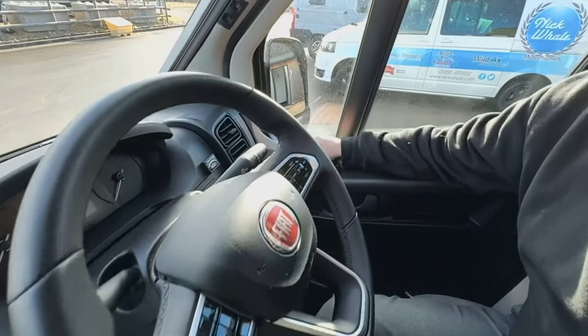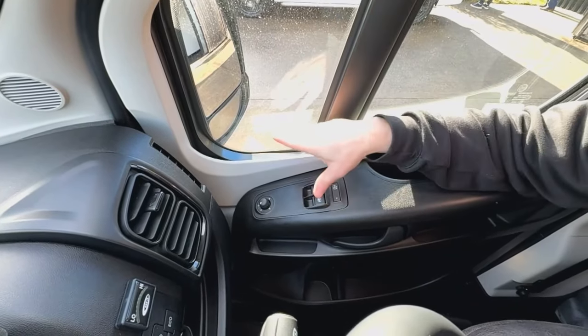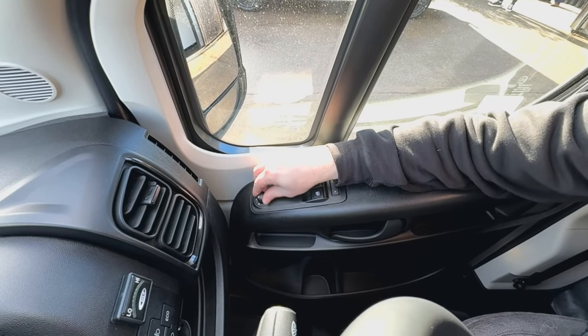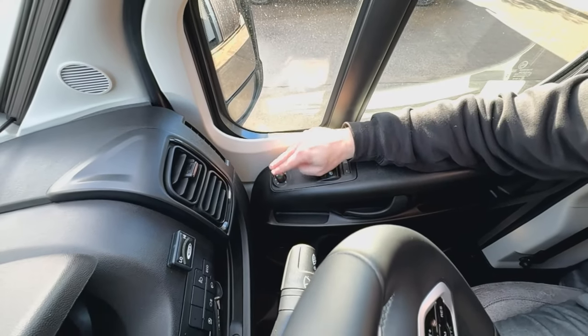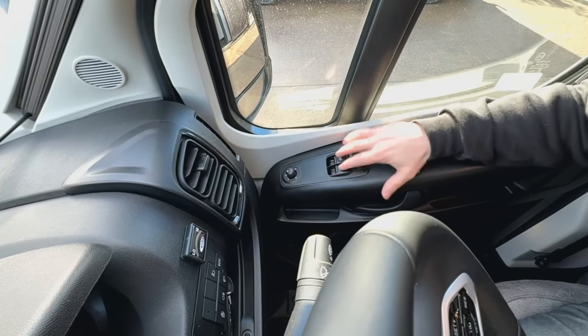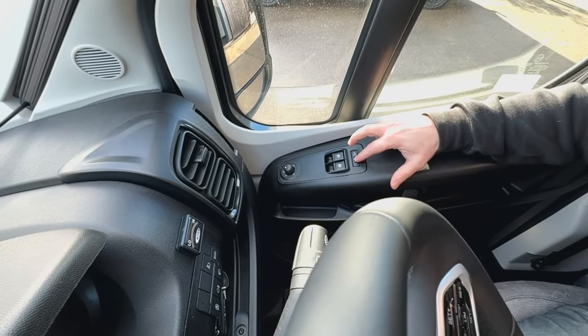We have our electric mirrors just here and they work like a joystick. You have two mirrors either side - your main mirror and your blind spot one at the bottom - so you just go left, right, up and down. Make sure when you've done each one that you click it back to center so if you touch it by accident you're not going to adjust your mirrors. Electric windows here, and that there allows you to lock or unlock your doors.